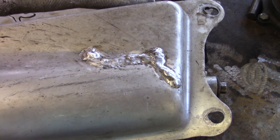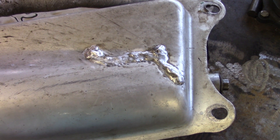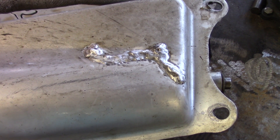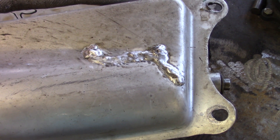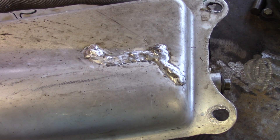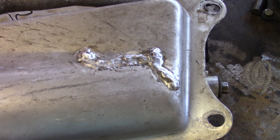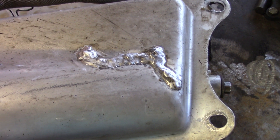I know it looks a little rough, but a lot of people think you can just grind that down. You don't want to touch it, because as soon as you start grinding you'll have more leaks — sometimes they'll pop up in spots you didn't even weld. So just leave it alone. She's ready to go back on.